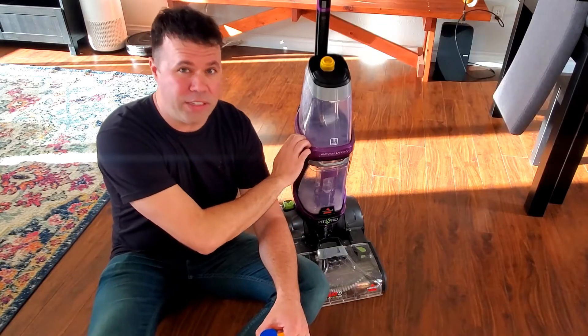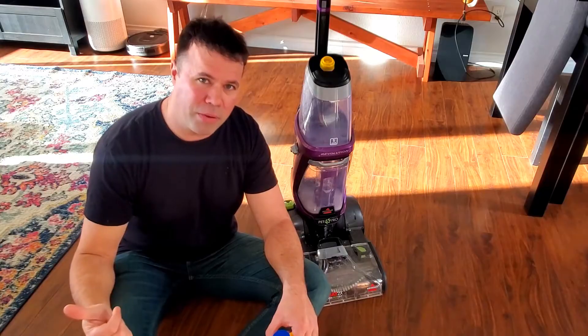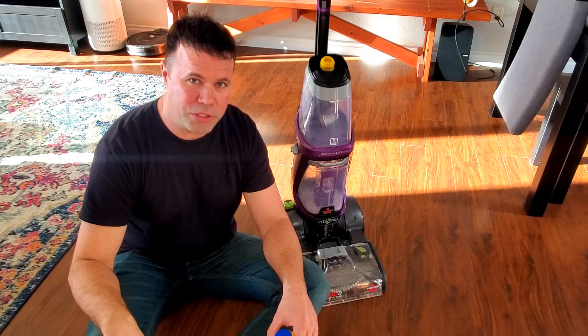I've been using this about every week to two weeks because I've got two dogs — awesome dogs, but they are dirty. They like to play a lot and they get my area rug dirty, as well as my runner in my hallway and my carpet downstairs.